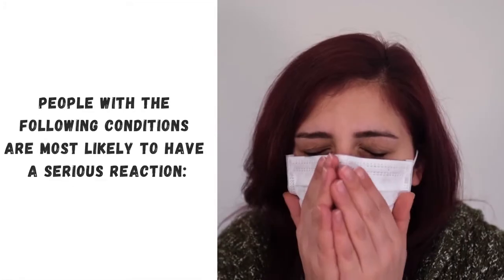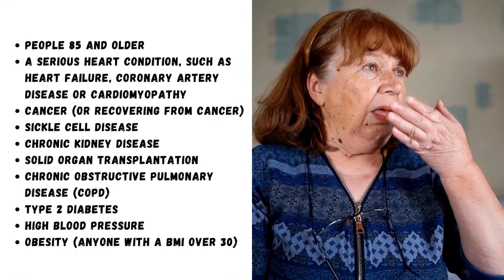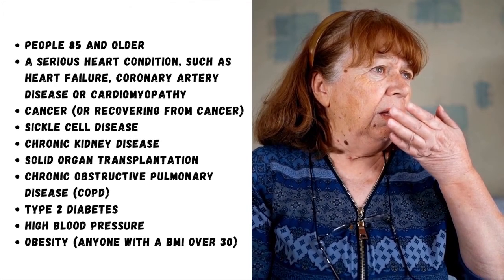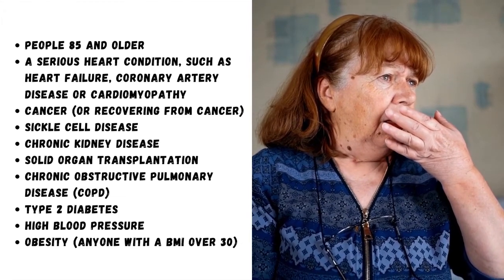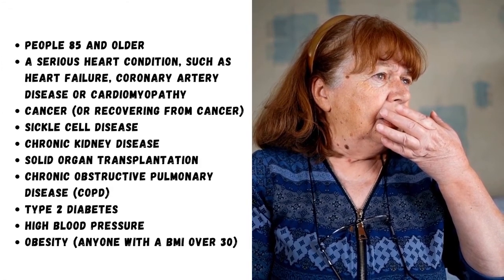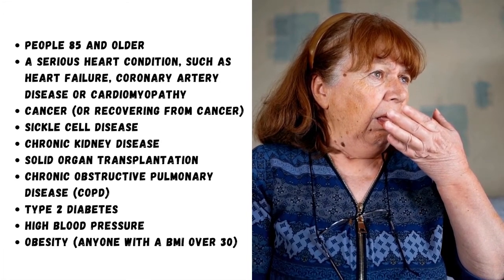Know your risks. People with the following conditions are more likely to have a serious reaction: people 85 and older, a serious heart condition such as heart failure, coronary artery disease or cardiomyopathy, cancer or recovering from cancer, sickle cell disease, chronic kidney disease, solid organ transplantation, chronic obstructive pulmonary disease (COPD).